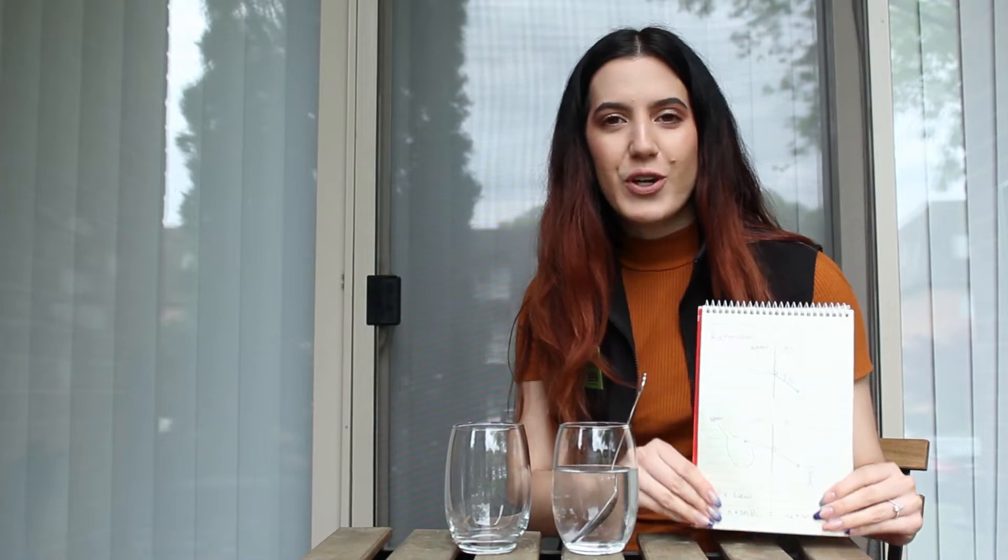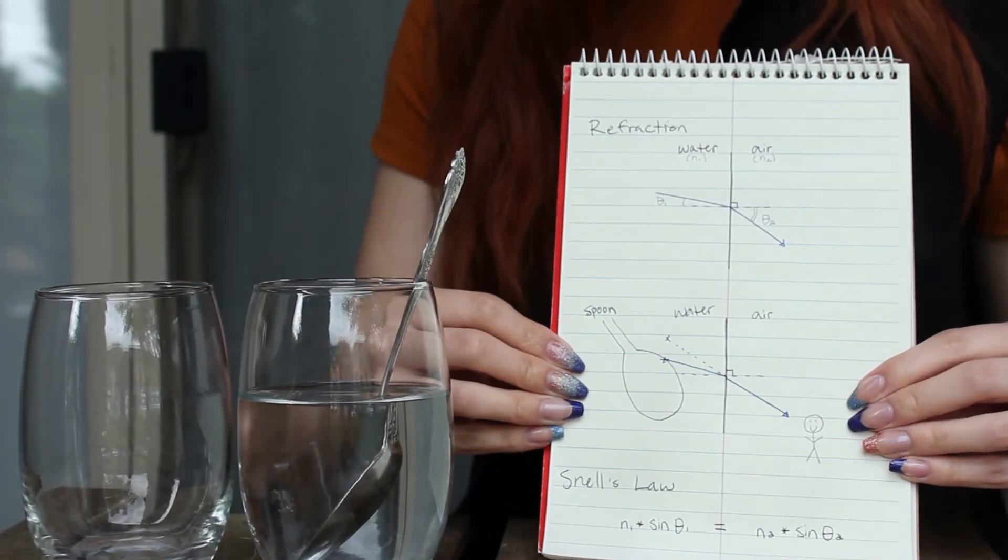So what causes this to happen? Why does the spoon look bigger and disconnected from the side, and perfectly normal from the top? Well, it's actually an optical process called refraction. I've drawn a couple diagrams here to help explain things. When light travels through a material, we say that material has something called an index of refraction. When light travels through just air or a vacuum, we say the index of refraction is one — that's our baseline.